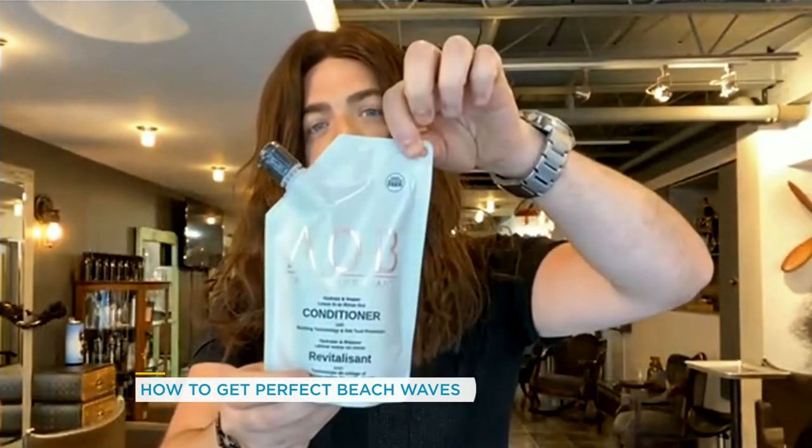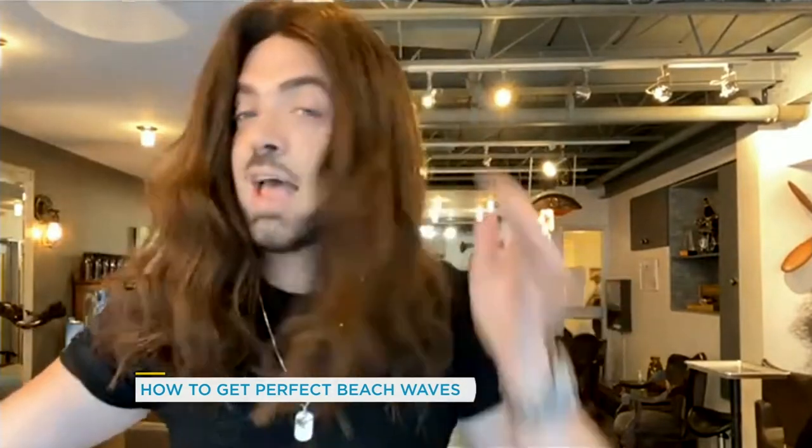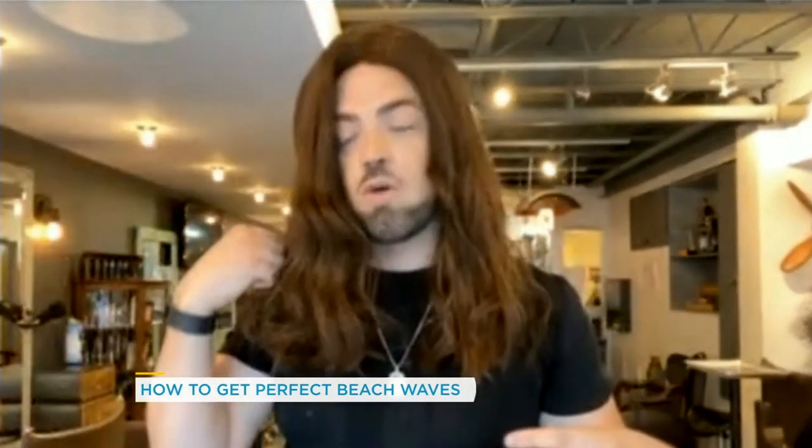The most important thing is to prep your hair first. I always recommend a good leave-in conditioner to make sure you protect your hair from any heat styling. I've actually launched my own product — this is AOB, named after myself, Erin O'Brien. You're just going to use a little bit on your wet hair and then blow dry it.